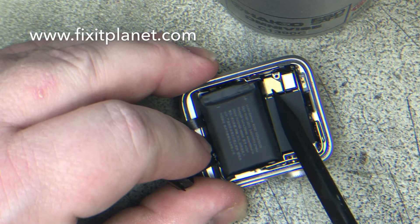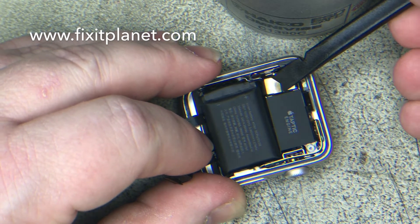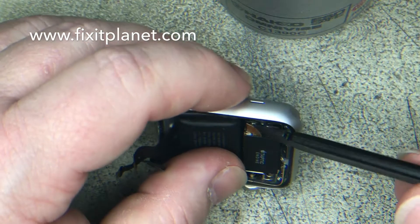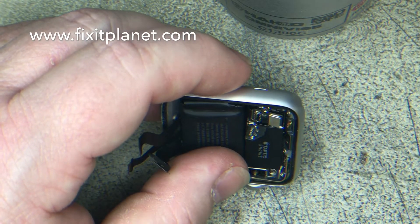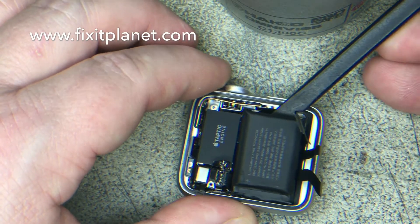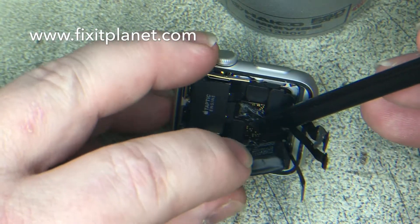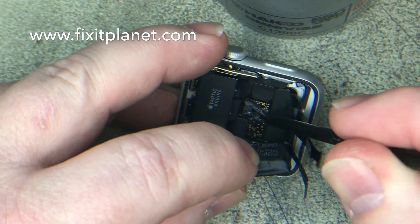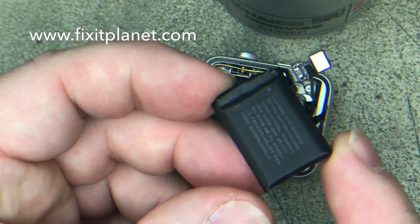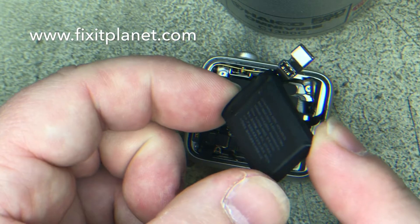Now the battery would come out first. It's connected right here — you can get your spudger just up under there. We'll turn this around so you can see it, and it just pops right out. Then underneath that connector is the force touch sensor gasket where it connects.